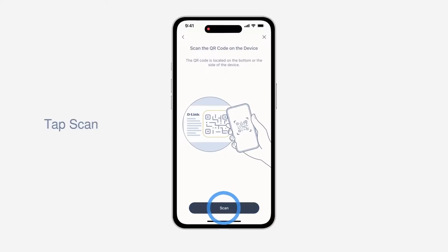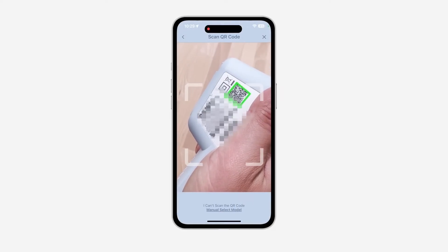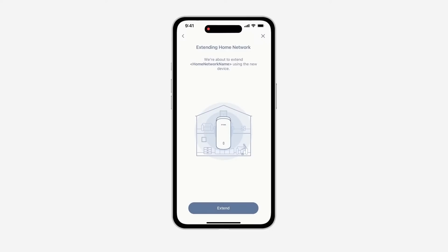Simply follow the on-screen instructions to complete the installation and configuration process. Confirm the Aquila Pro AI Mesh Network listed on screen is what you want to extend, then tap Extend to move to the next step. If the network you want to extend is not listed, you can connect your mobile device via Wi-Fi to that network to make it appear.